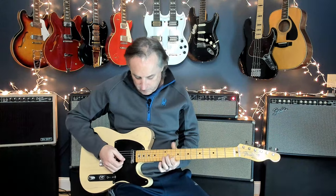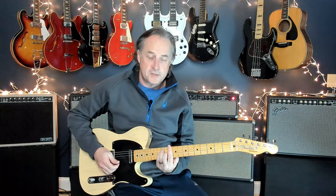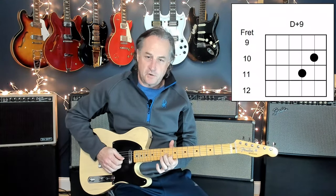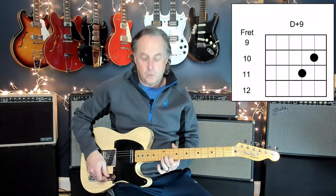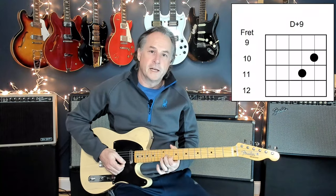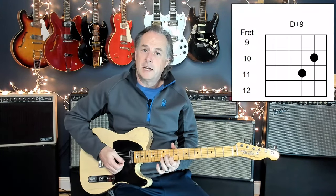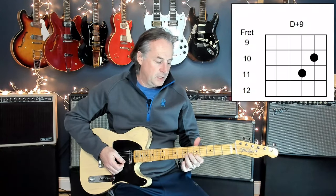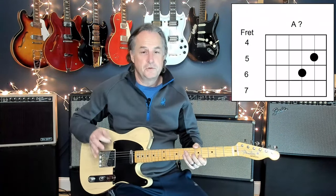It's all about open strings. What you're really doing is grabbing a piece of your D chord up at the 10th and 11th fret. If you think about a D bar chord, all you're doing is playing the third and second strings of that chord shape. You're letting the fourth string ring out open because you're in a D chord, so that open D string is going to work. And you're also going to let the open E string ring as well.